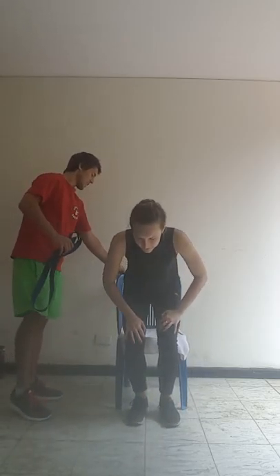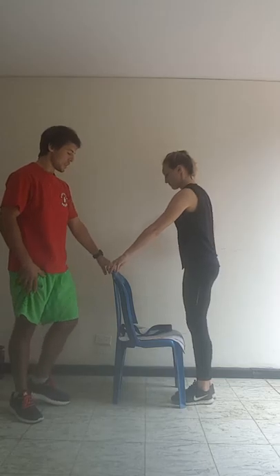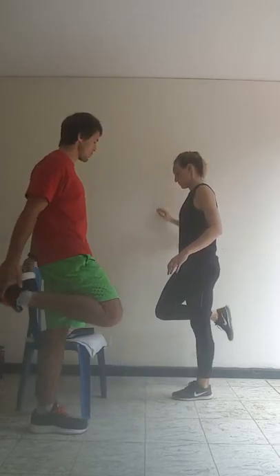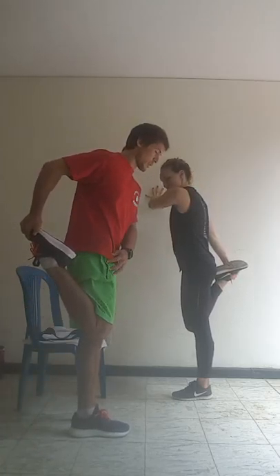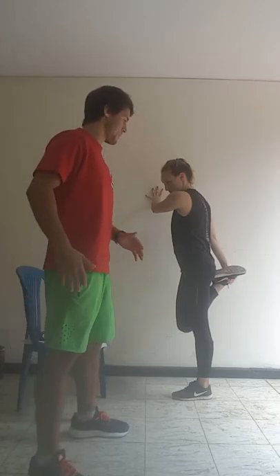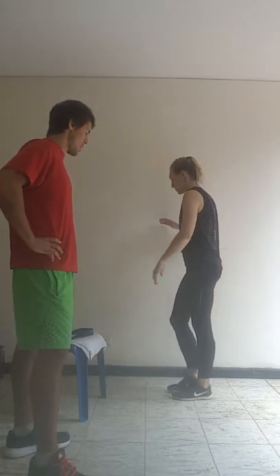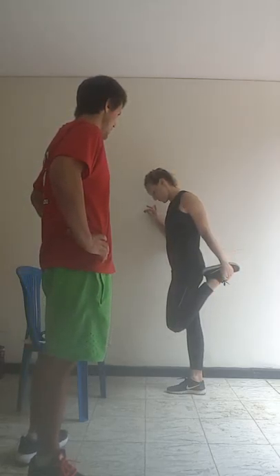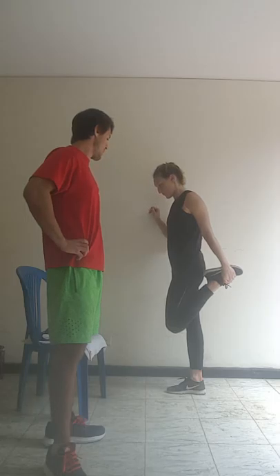We're going to do our quadriceps stretch now, so you can hold onto the chair for a little bit of stability, or the wall if you want. Put your foot as far forward as you can — you're going to feel that whole stretch down the anterior side, which means the front side of the quadriceps muscle. 3, 2, 1. Okay, switch sides. 1, 2, 3, 4, 5, 6, 7, 8, 9, 10. Okay great.